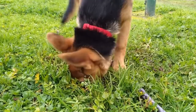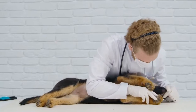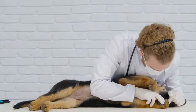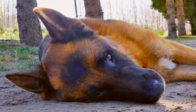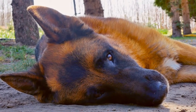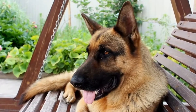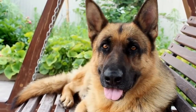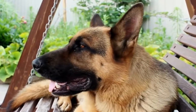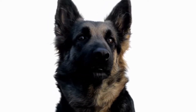Desensitization Exercises. If your German Shepherd barks excessively due to fear or anxiety, desensitization exercises can be highly beneficial. Gradually introduce your dog to the triggers that cause them to bark and reward them for remaining calm. For example, if your dog tends to bark aggressively at strangers, start by having a friend approach calmly from a distance. Reward your dog for staying calm and gradually decrease the distance between them over time.